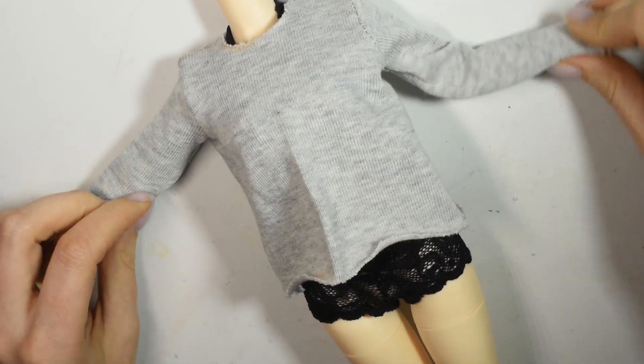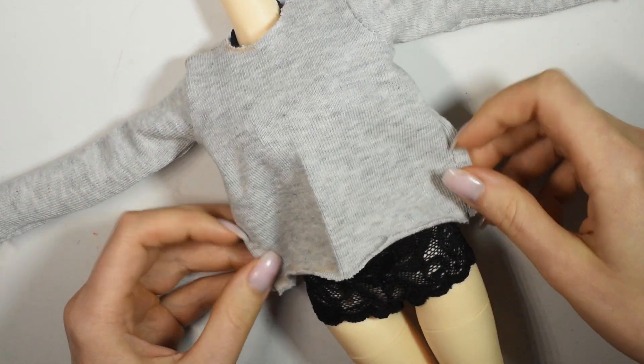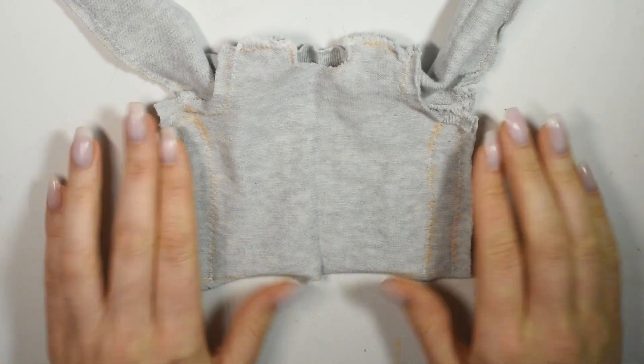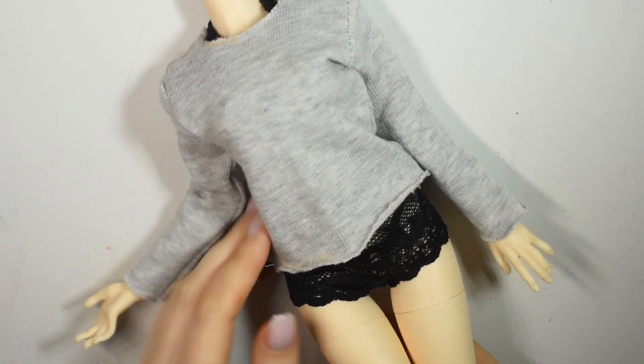Now we can turn the sweater right sides out and try it on. This pattern makes a pretty loose oversized sweater which is a good place to start. Now I'm just going to pinch the sides and guesstimate how much I want to take it in, and then sew the sides in a little further. I thought this was a cute fit so now we can add the final details.